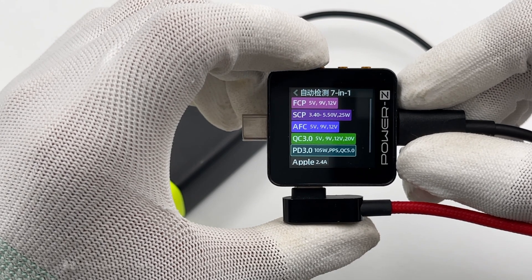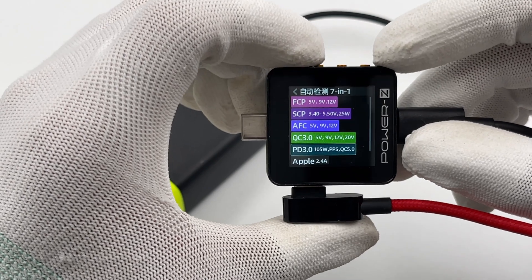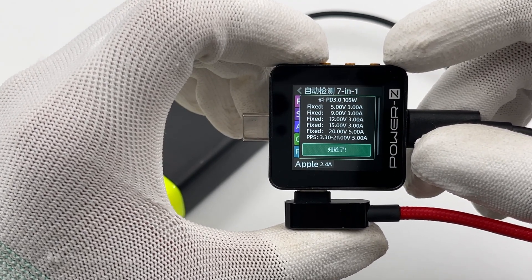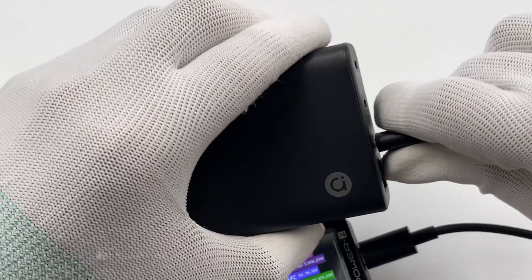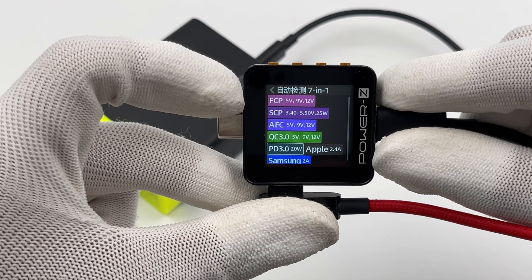The USB-C2 supports AFC, FCP, SCP, QC 3.0, PD 3.0, and PPS protocols. It supports 5 fixed PDOs of 5 volts 3 amps, 9 volts 3 amps, 12 volts 3 amps, 15 volts 3 amps, 20 volts 5 amps, and 1 PPS of 3.3 to 21 volts 5 amps.